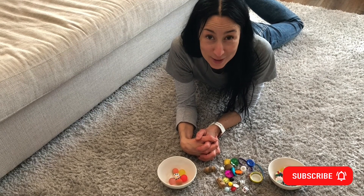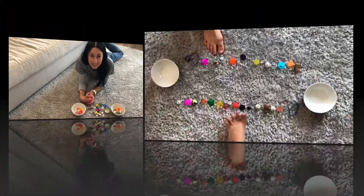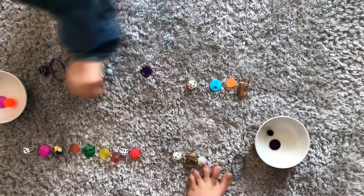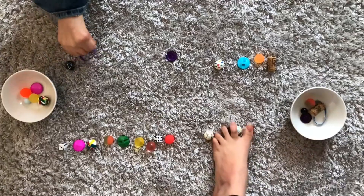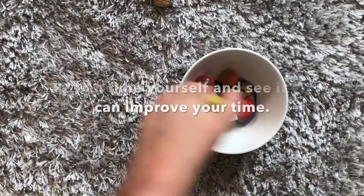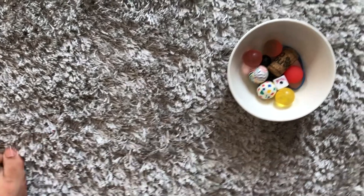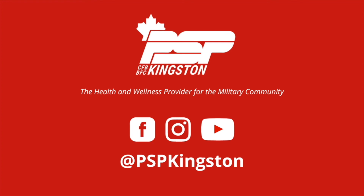Make sure you continue to subscribe to more videos like these. PSP Kingston, the health and wellness provider for the military community.